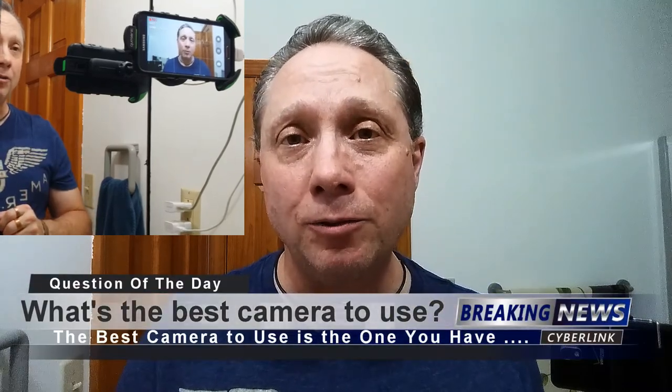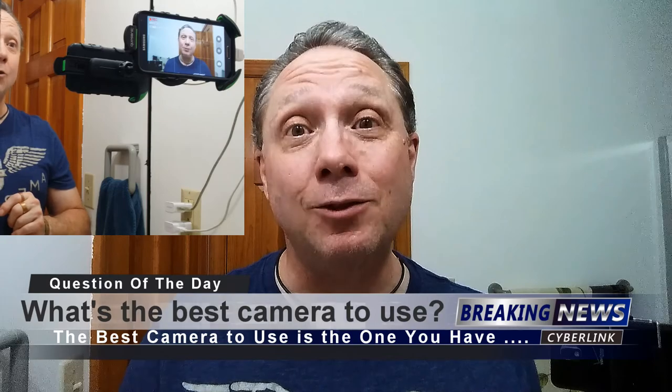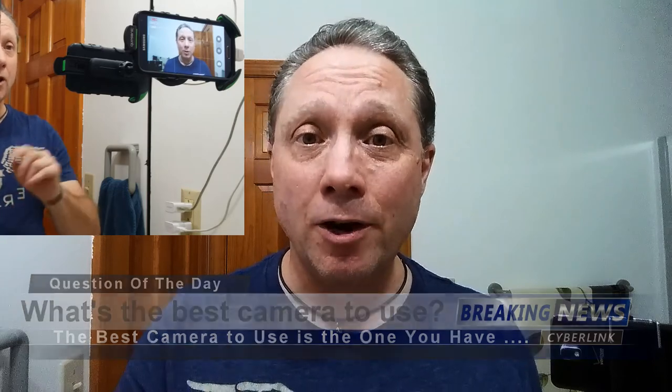Right here in front of me — that is camera A, which is my Samsung Galaxy S5, and that's what I use. I get asked all the time what's the best camera to use, and the best camera to use is the one you have. Camera B over here is a Samsung Note 3 and it works fine. They both film in 1920 by 1080, which is excellent resolution.